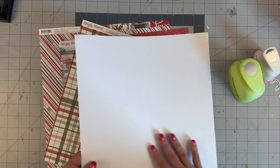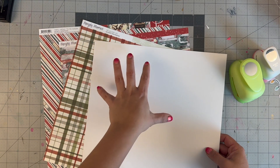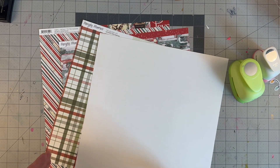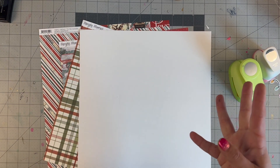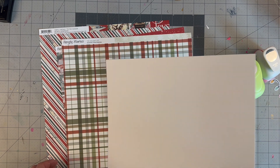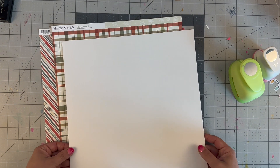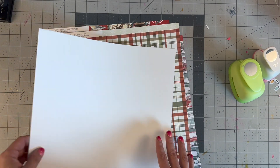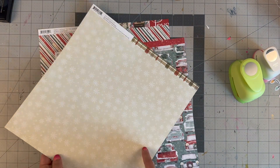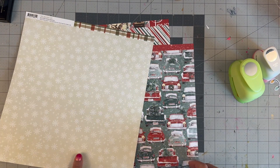I'm doing it on heavyweight cardstock because once they're on here I want to slice down the edges so that it looks perfect. In essence, there's going to be a really big tree on the page. We're going to use this to make the tree, put all the circles on it, then back it on maybe another white piece of paper so that it pops with all these gorgeous colors.